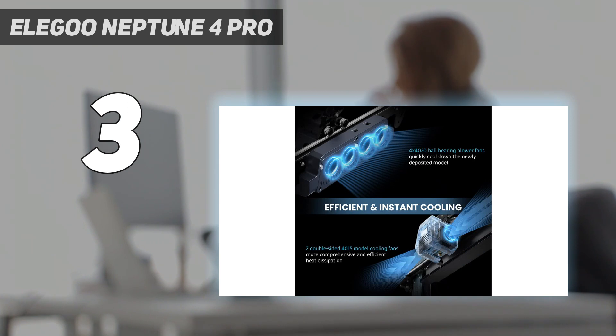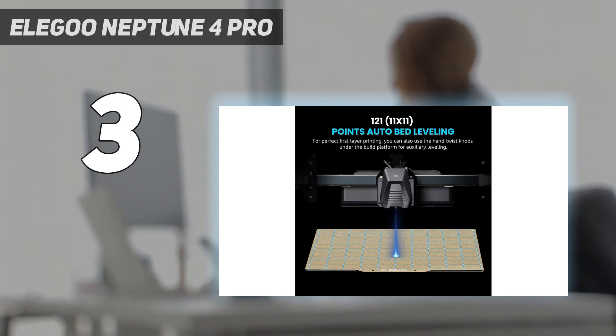Add in a direct-drive extruder, linear rods for lightning-fast travel moves, and an intuitive touchscreen, and suddenly the value of the Neptune 4 Pro becomes clear.